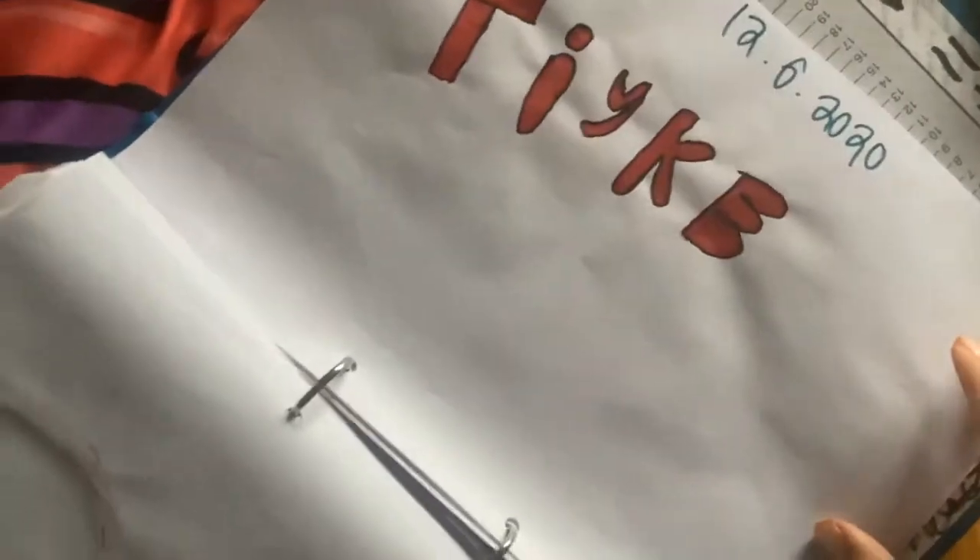I just wrote that for no reason — I was bored. I don't know why. You see those drips there? My pen broke, I think, because it was dripping out.